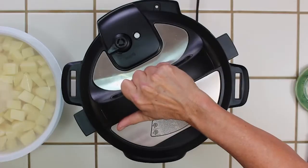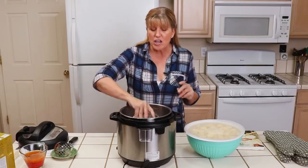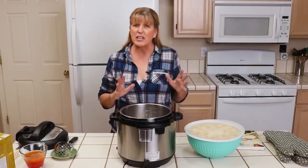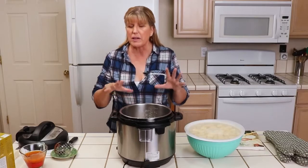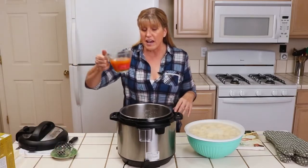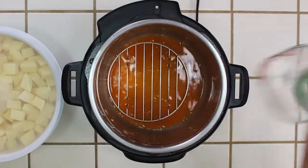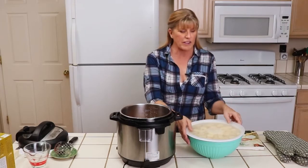First, take off the lid. I have a rack and I'm going to leave it in here so the potatoes aren't sitting right on the bottom — it'll keep them from getting too brown. Then I'm going to add one cup of vegetable broth and it's going to stay in there; we're not going to drain it and we don't need to add any other water.